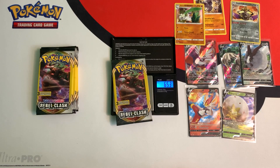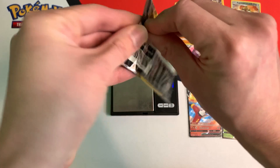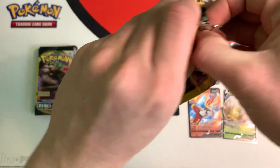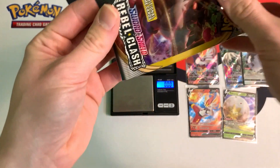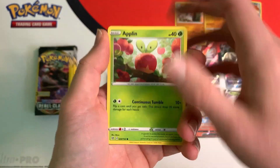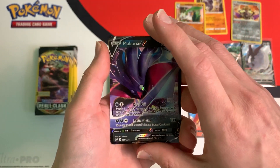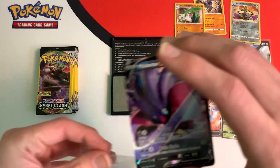Next pack weighs in at 6.53 grams. These packs are legit — they are from the Pokemon TCG company. They sell them to Dollar Tree, Family Dollar, and maybe even Dollar General. They only cost a dollar and they are real Pokemon cards. We got another ultra rare — Malamar V. We're getting hit after hit after hit.